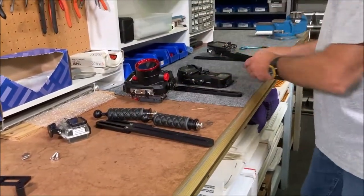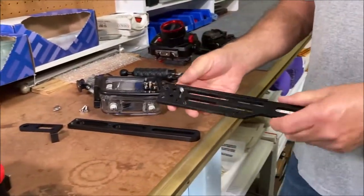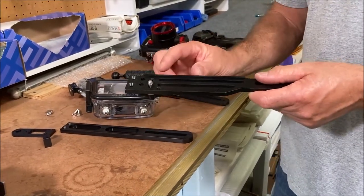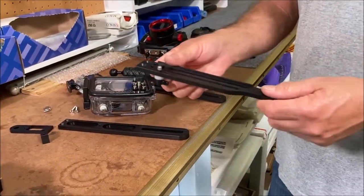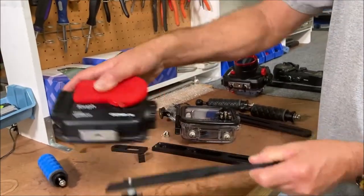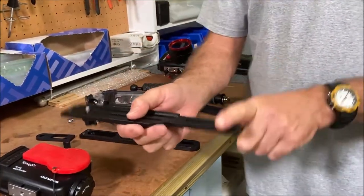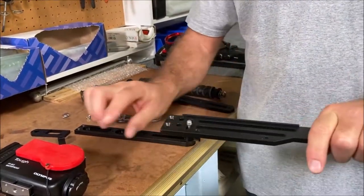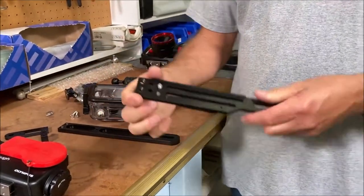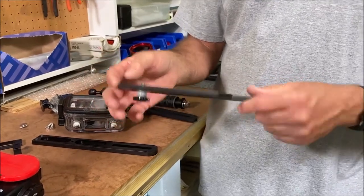We also have two other trays that we don't sell as much. This is the TR-V tray. It was originally made for small video cameras, but it would also work with a point-and-shoot or a GoPro. You can use one handle, or you could put an extension on it and make it a two-handle tray. It just depends on what you have.